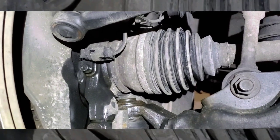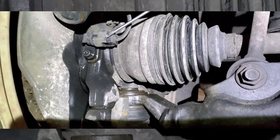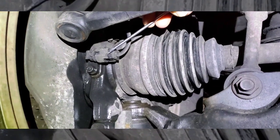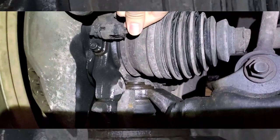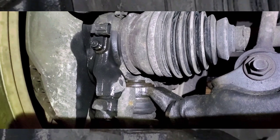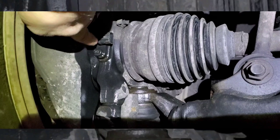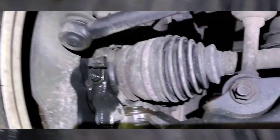Essentially what you want to do is just put your screwdriver right behind here. I've already loosened it a little bit because I knew I was going to work with one hand. You just put it right here, loosen it up, and then you unplug it — just like that. You'll need two hands obviously to do that. I sprayed some WD-40, but you do need an Allen key to get in there and take that sensor out.